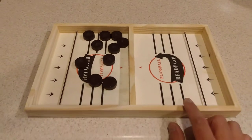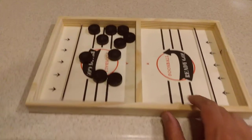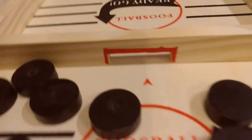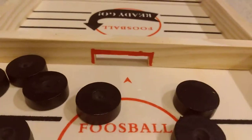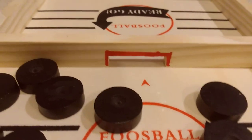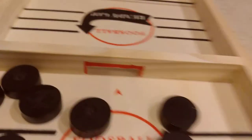I just want to show you guys a couple of enhancements or improvements. First off, I masked off the goal and painted it red on both sides so that it's easier to see.